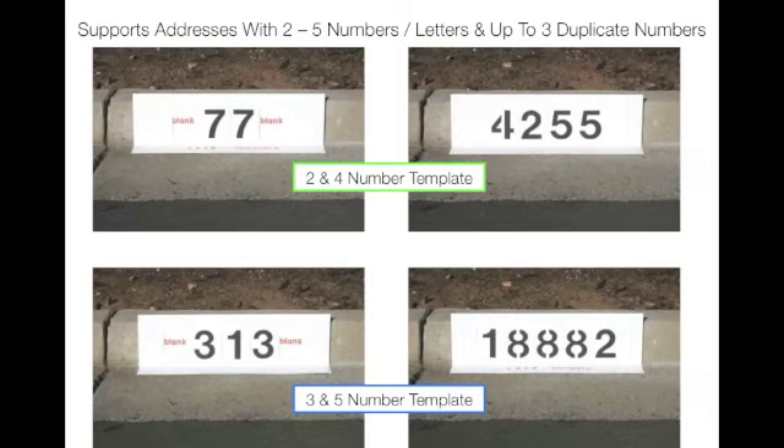Our kit supports addresses with 2 to 5 numbers and letters, and up to 3 duplicate numbers per address.